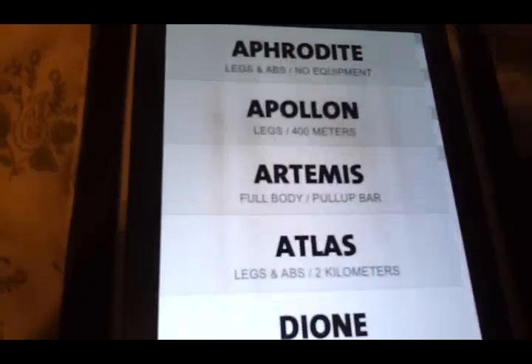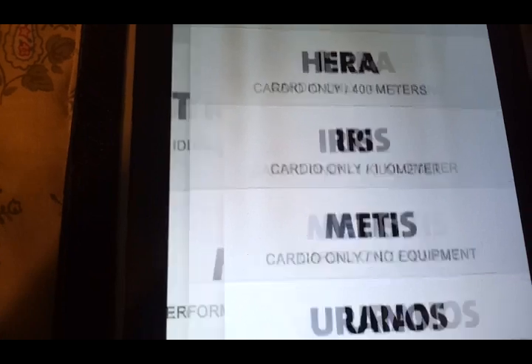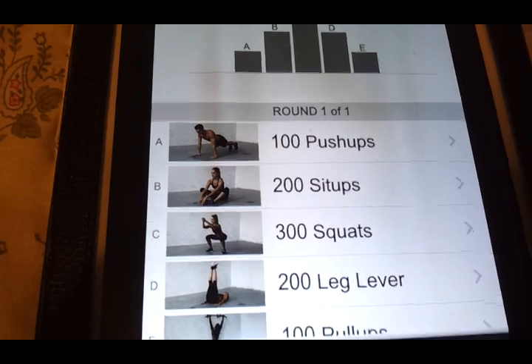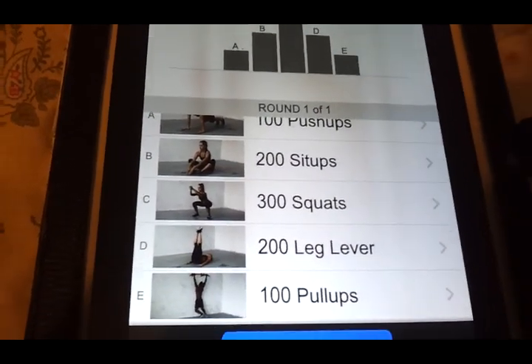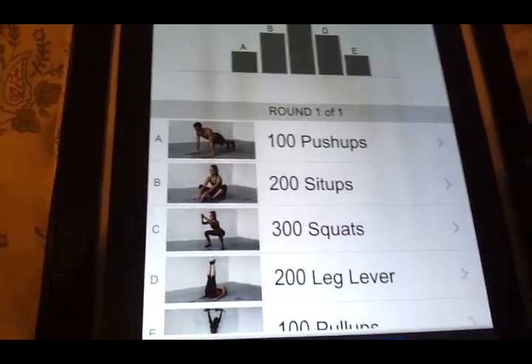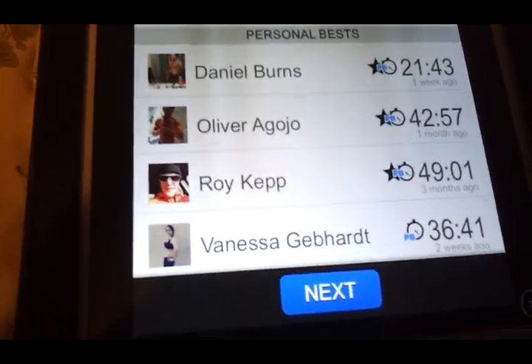So you don't have to worry about not being able to do burpees — you just do the modification version. There are 20 strength workouts in all. One of them, Kronos, was my favorite: 100 push-ups, 200 sit-ups, 300 squats, 2 leg levers, and 100 pull-ups. Don't worry about the 100 pull-ups — you do 10 and stop, or do 3 and stop, until you get to 100. You're only competing against yourself, not anybody else. You just want to do the workout and then improve your time the next time. That's what Freeletics is all about.